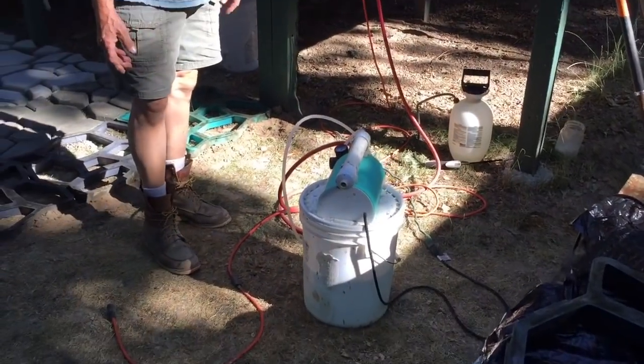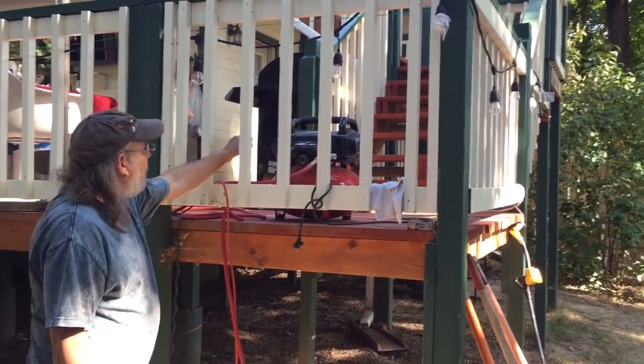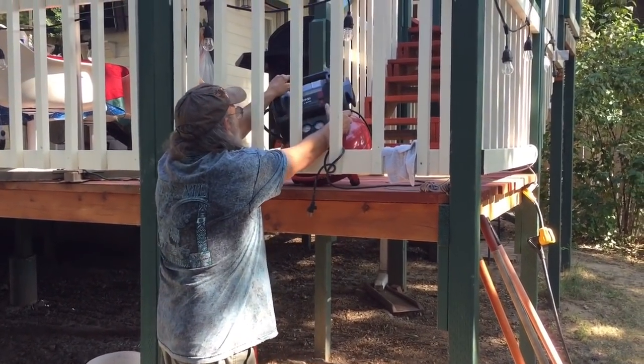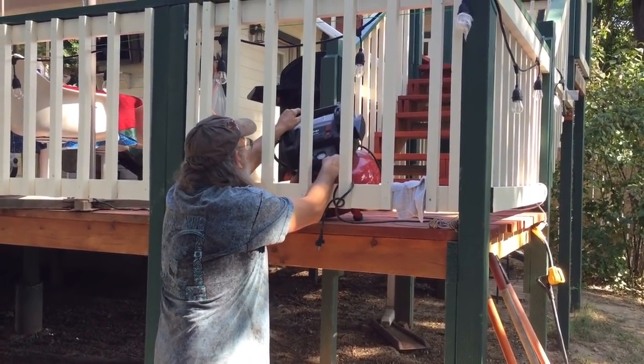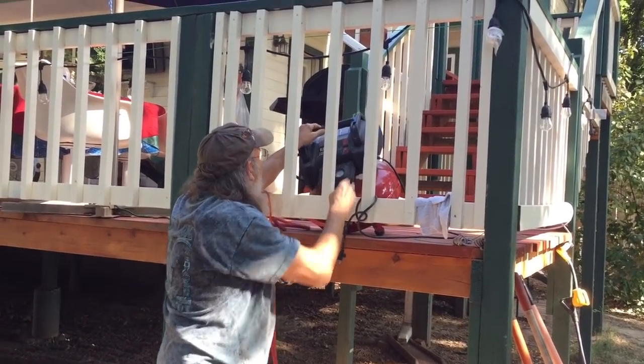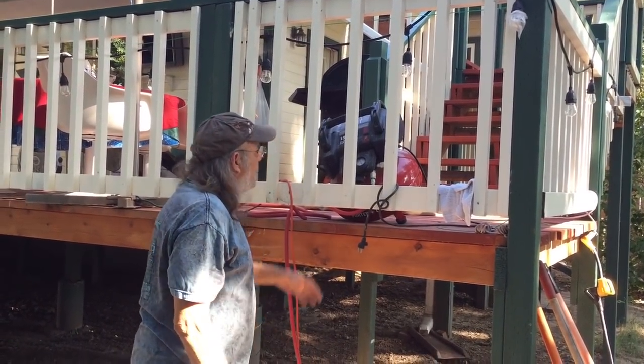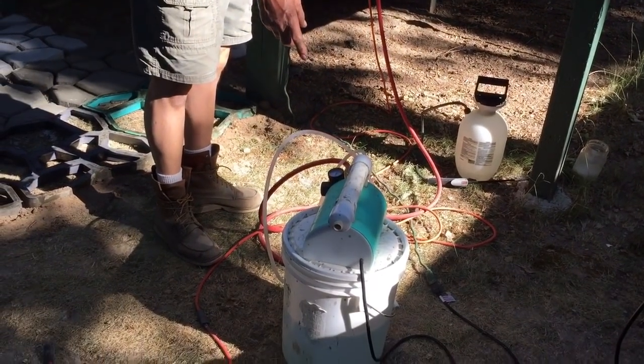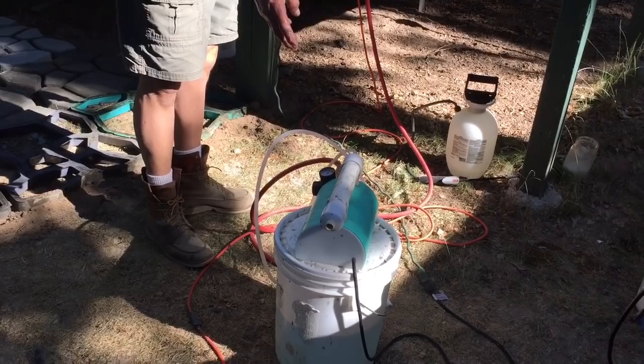What do you have it hooked to? It's hooked to the air compressor, and what we're going to do is bring this air compressor up to 90 pounds PSI, and it's going to cause enough air pressure in the hose to make our foam for our accelerant.